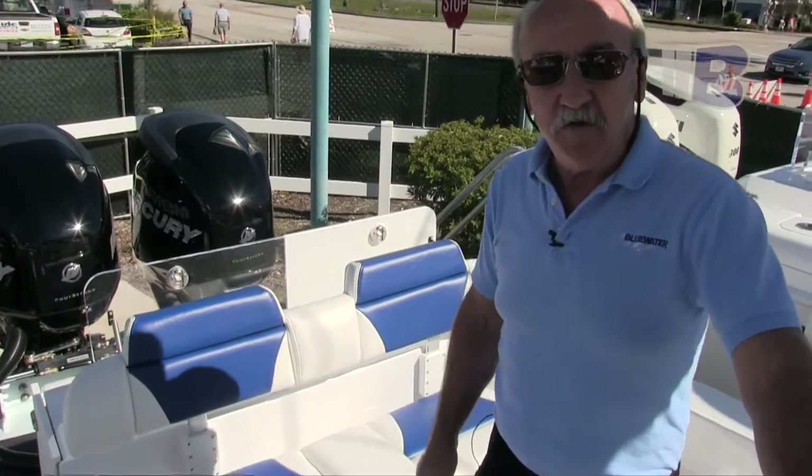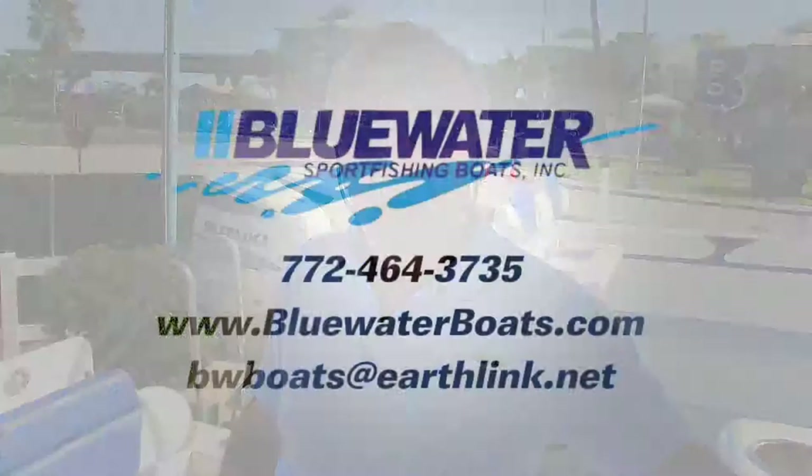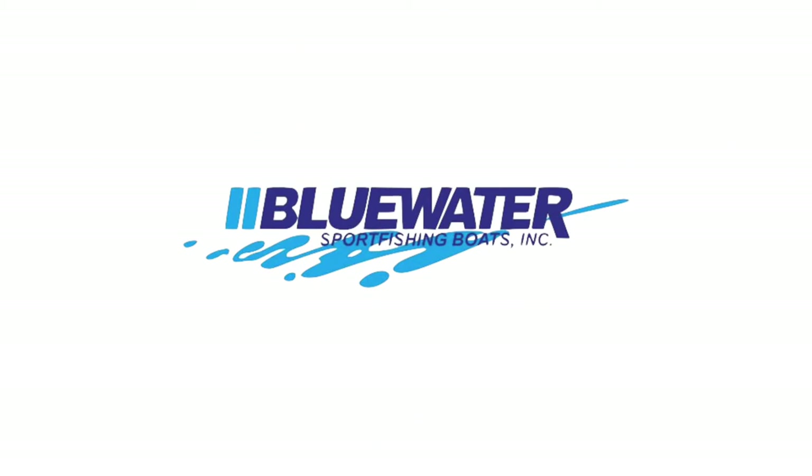So that's a quick overview of our 2550 here at the Stuart Show. If you'd like more information about our boats, you can give us a call at the shop at 772-464-3735, see us on the web at www.bluewaterboats.com, or send us an email at bwboats@earthlink.net. You guys have a great weekend — hopefully the weather will hold out for Sunday as well, but today is beautiful. If you've got some time, come on by and see us at the show. Take care guys, have a great day.